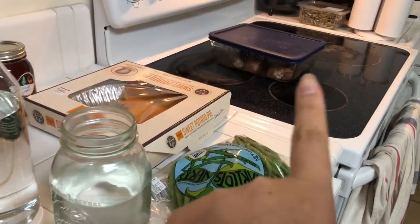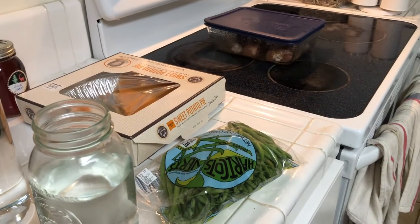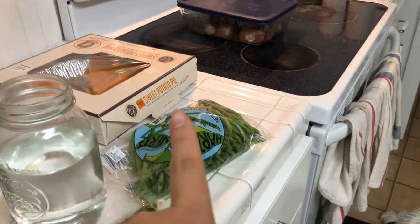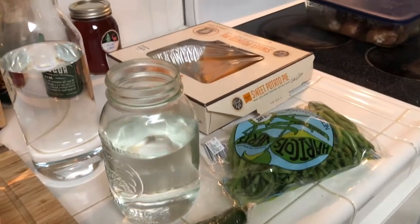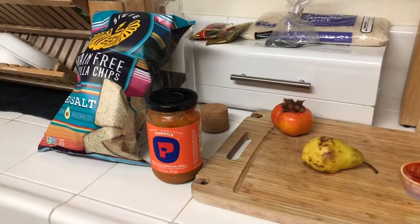Over here I'm letting my chicken come down to temperature a little bit before popping it in the oven. We're going to steam some green beans, have leftovers with the potato dish, and the edges here with me too. We'll probably also eat the leftover goodies from today's potluck lunch.